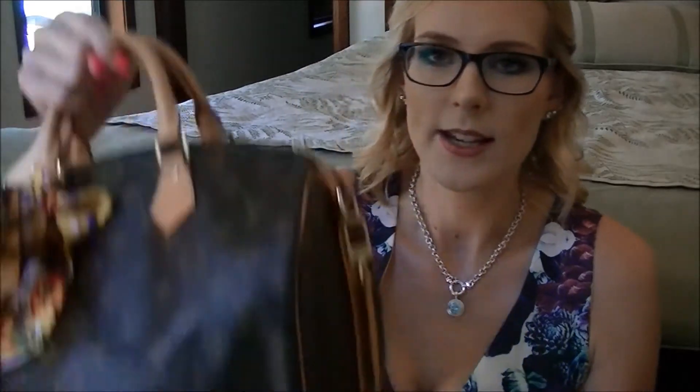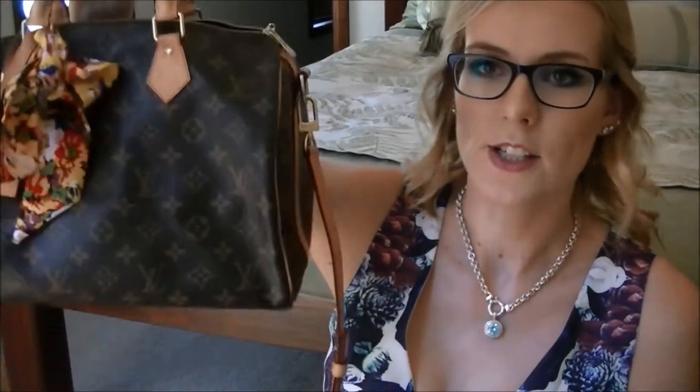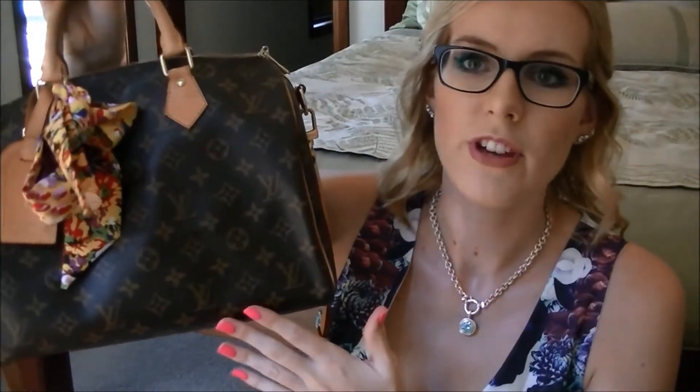Even though I know everyone and their dog has this bag and has probably reviewed it, I still wanted to do my personal review. I do have the monogram print, and I wanted to go monogram because to me that's iconic — even though I know the Damier Ebene was the first print released on the handbags. The LV is iconic; some people say it's in your face, but it's personally my preference.